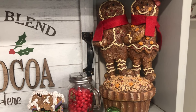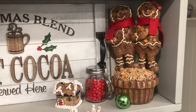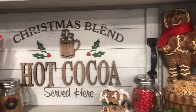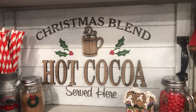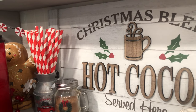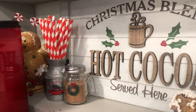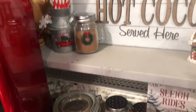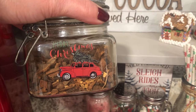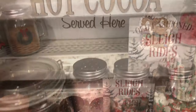This gingerbread couple I got at a garage sale — aren't they adorable? I have two more in my kitchen. This 'Christmas Blend Hot Cocoa Served Here' tray with handles — I think I got that at Hobby Lobby. I've got some more straws, another tin, and a little gingerbread man back there with a candle inside him. This little jar I got at the Dollar Tree — I did a DIY on all these little jars last year. I got the sticker at Michaels.